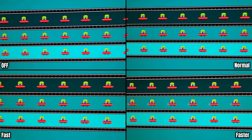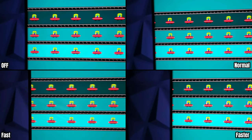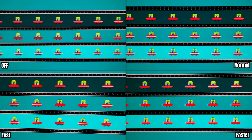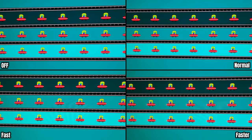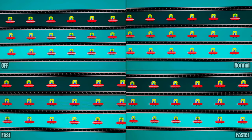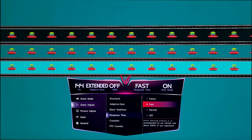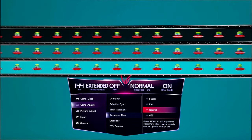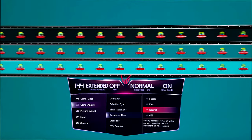Here we have the response times: off, normal, fast, and faster. Faster is ridiculous — it's unplayable, unviewable, unwatchable. Fast looks good, normal looks better, and off looks great. I leave it on normal because if you really look closely, normal is actually faster than fast — fast does provide a slight trail, call it ghosting. In the slowed-down version you can really see how drastic the jump from faster to fast is. Off just looks the same as normal to me, based on the Blur Busters UFO test.